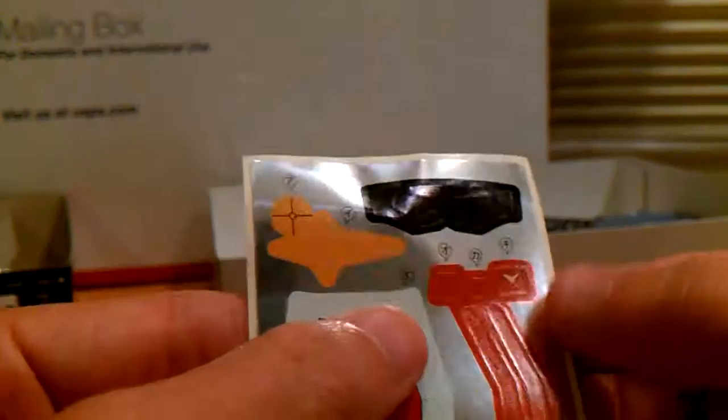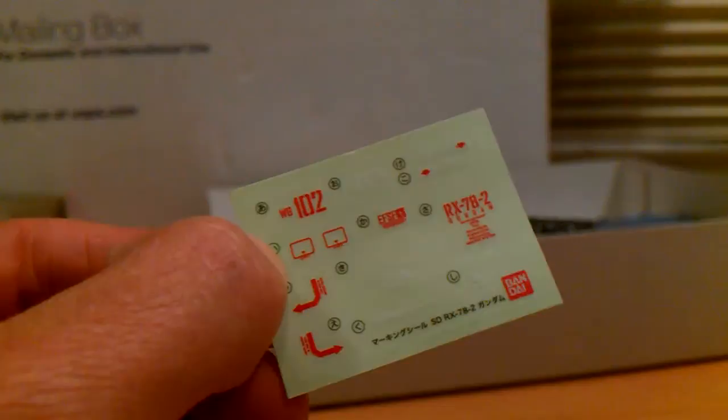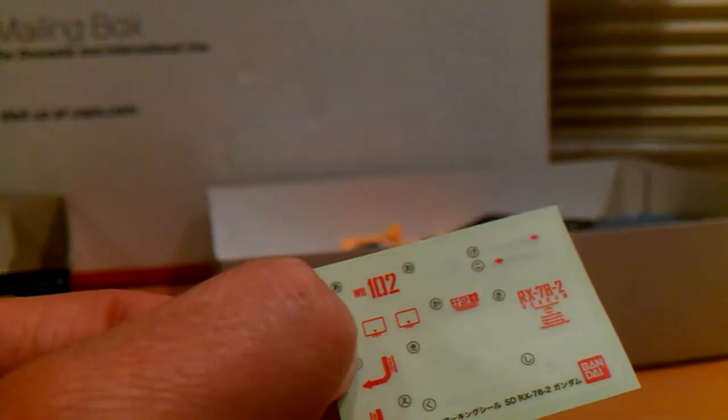Here are the foil stickers. You get the outline of the eyes, red for the body cameras, the little spot on the crotch, the shield, the yellow star, and the scope. That's the foil sticker sheet. And then you get clear decals — White Base 102, EFSF, RX-78-2, and some warnings.